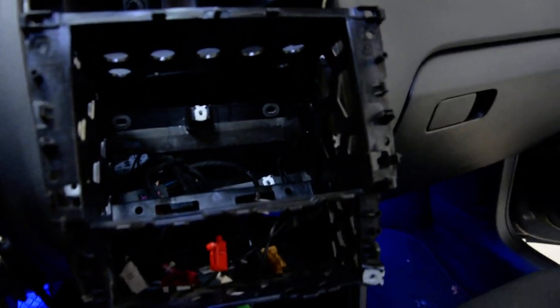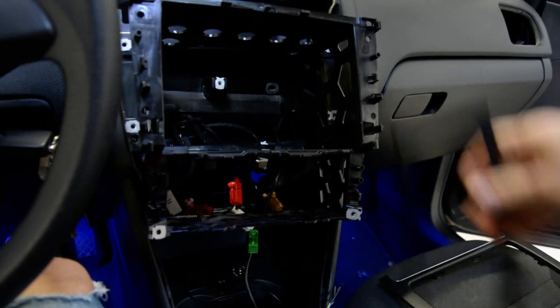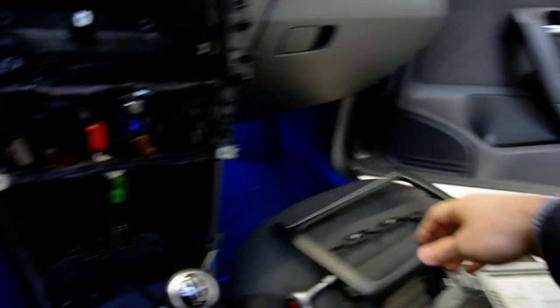First, you need to remove the plastic trims from the navigation system and from the Klima. They have just clips — with the plastic remover tool, remove these.